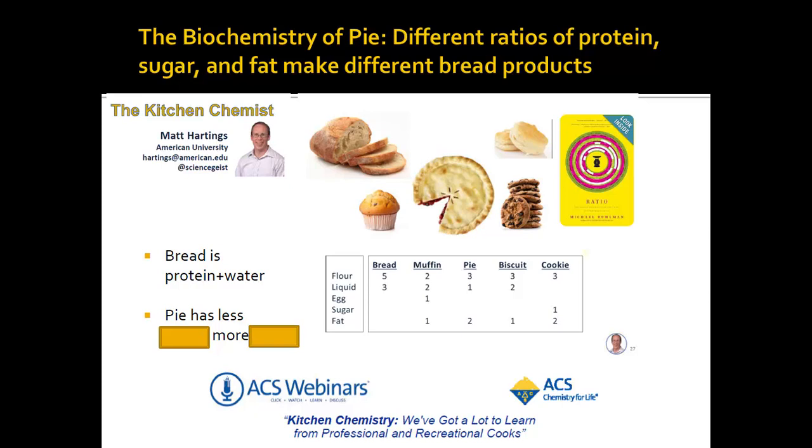To make a muffin, you're almost making bread, but you have a little less protein overall, and some of the protein is egg. What makes muffins good is you have one part of fat - that makes them buttery. A biscuit is like a muffin except you've moved one unit of egg to flour - a little more wheat protein than egg protein. A cookie has less liquid but the same three units of flour protein. What makes cookies so good? They have a lot of sugar and a lot of fat - the most sugar of any, that's why we love them.